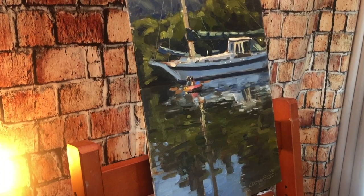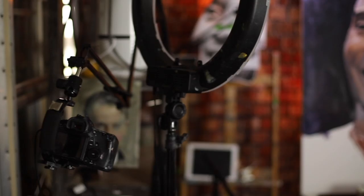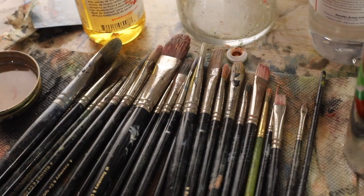We're going to be painting some water today and walking you through painting this painting of a sailboat right here. Let's get to it. Welcome to Paint Coach. I am Chris Fornitero, here to help simplify oil paintings so you can get better faster.